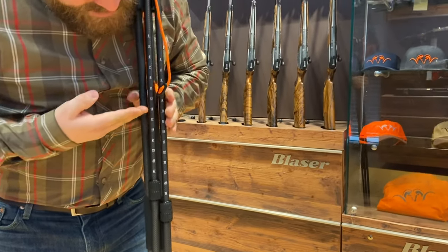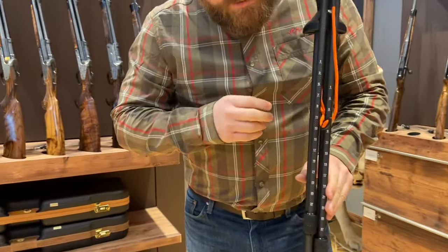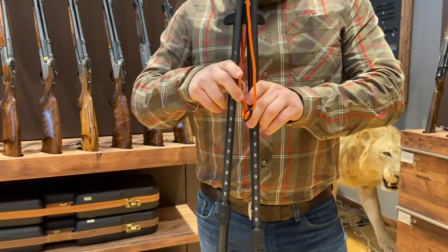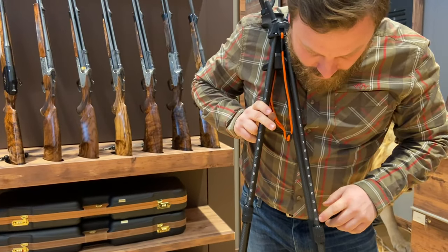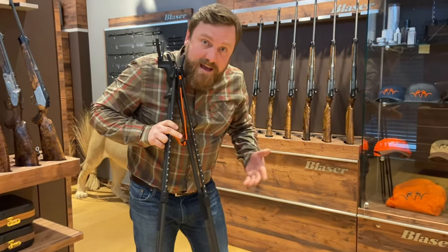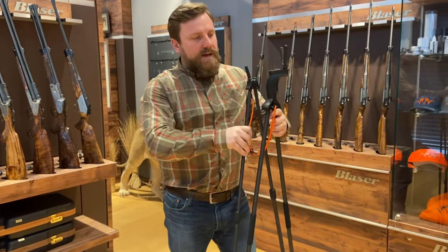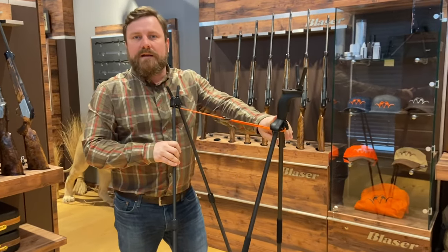You can see right here we've added a sliding ruler. What this allows for is repeatability — when you've set it up at 28, you come back to that 28 every single time. That way you've got the same height set up every time you jump out into the field.